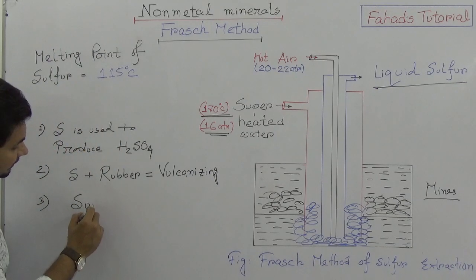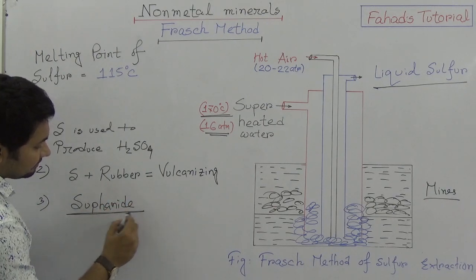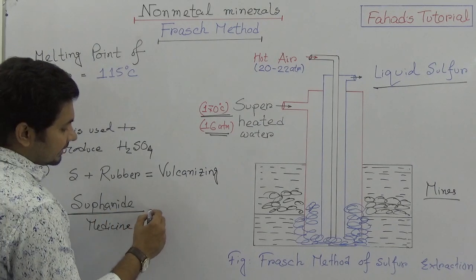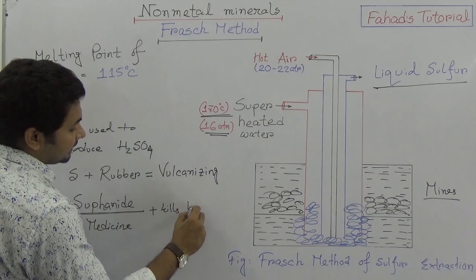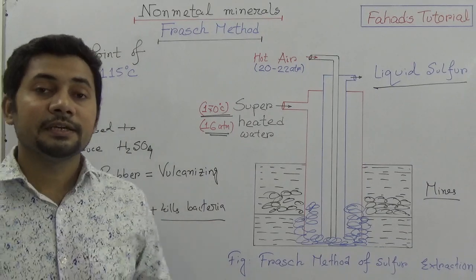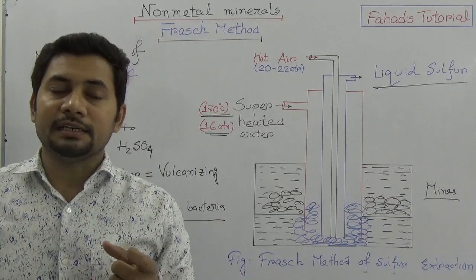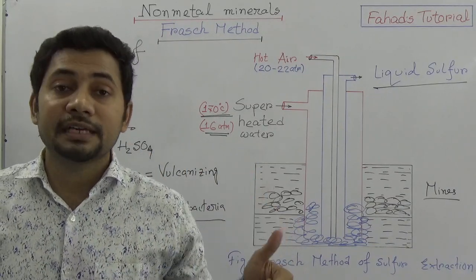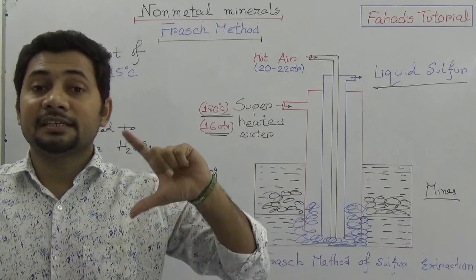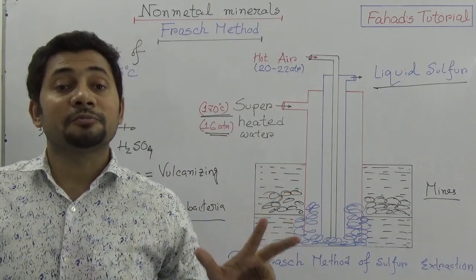Thirdly, sulfonamide is a medicine — it is a component used in medicines that kills bacteria. For the production of sulfonamide in pharmaceutical companies, sulfur is required. So in short: sulfur is used to produce sulfuric acid, sulfur is added with rubber for vulcanizing to make it stronger, and sulfur is required to produce sulfonamide for making medicines.